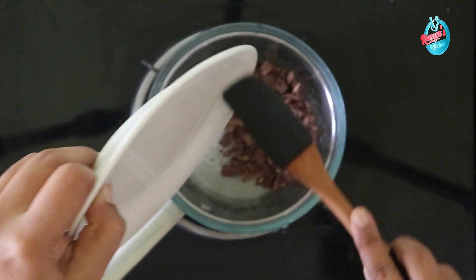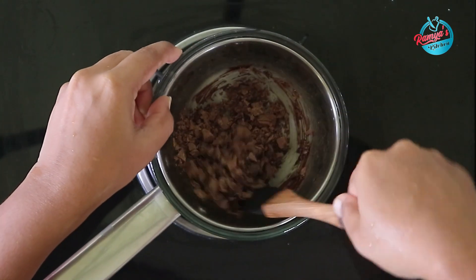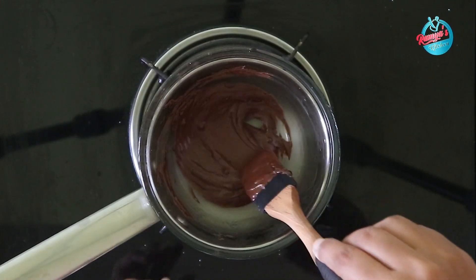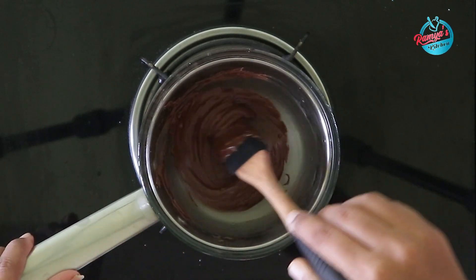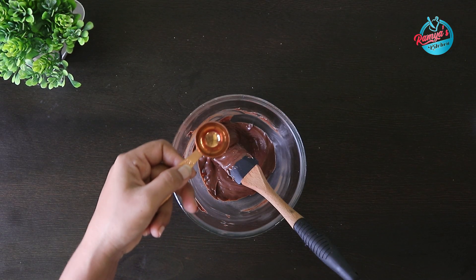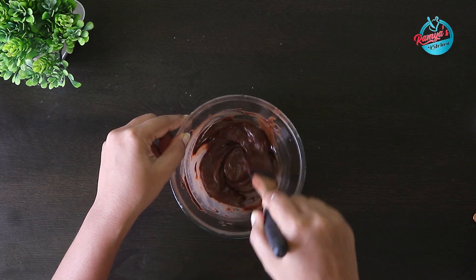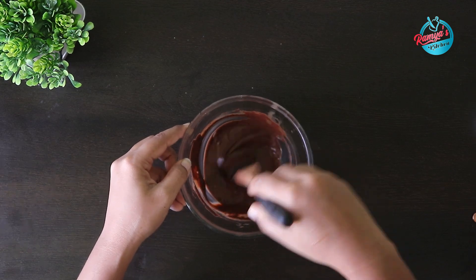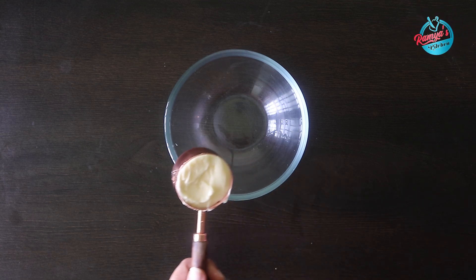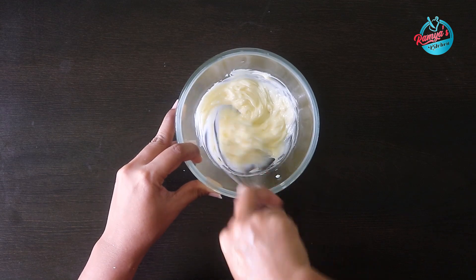Let's melt this chocolate using the double boiling method. We will add the chocolate into a dry bowl and mix it until it becomes silky and smooth.